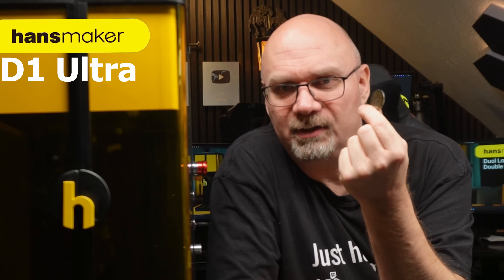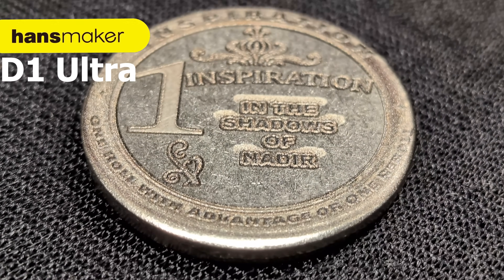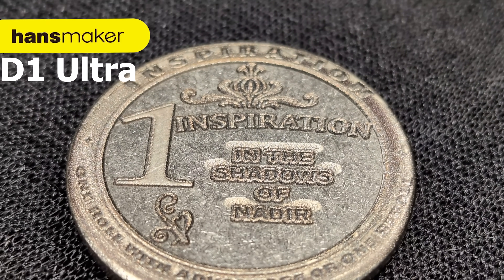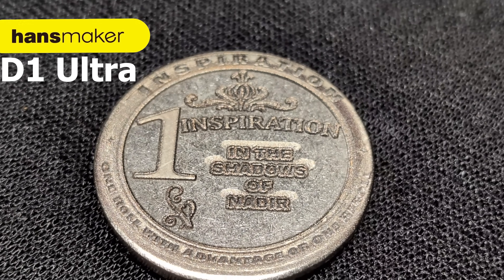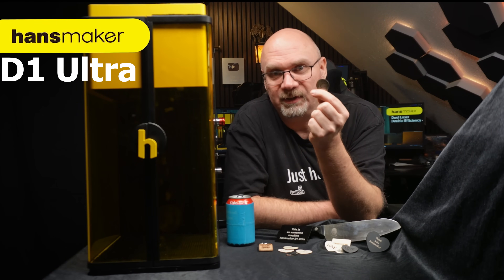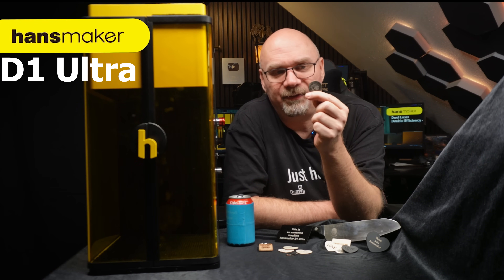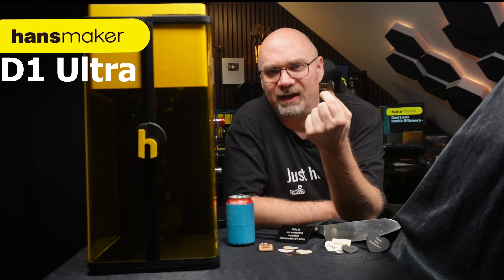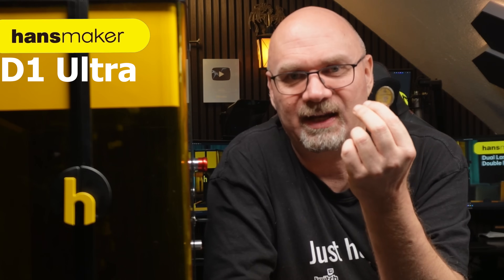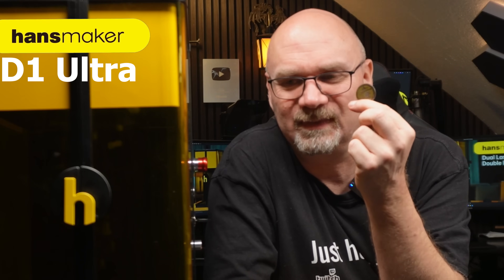So I made an inspiration coin. This inspiration coin is for my players when I give them some inspiration in the game. Instead of them writing down on a piece of paper that they got an inspiration point, I can give them this coin, and if they want to use it they can give it back to me. I think it's just so nice to have some hands-on artifacts in the game — it just makes it more lively.